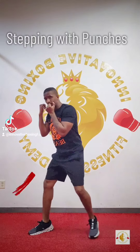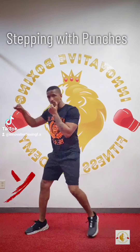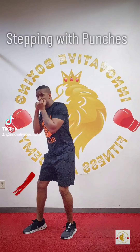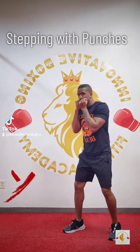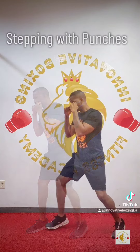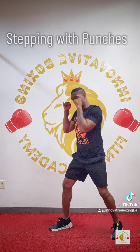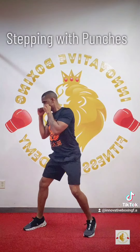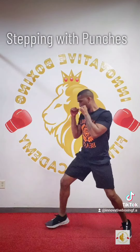Stepping with punches — a lot of people, once they finish those punches, let their feet come together, and that's incorrect, no balance. So look for things like that. I'm stepping with my punches but keeping my feet shoulder-width or a little bit outside, because I like throwing a lot of power sometimes.